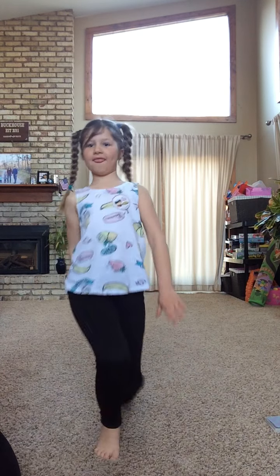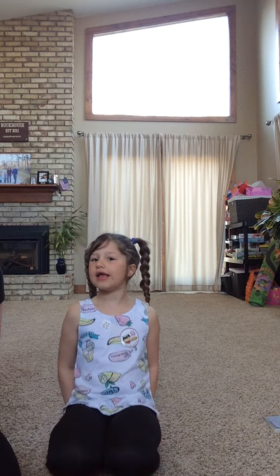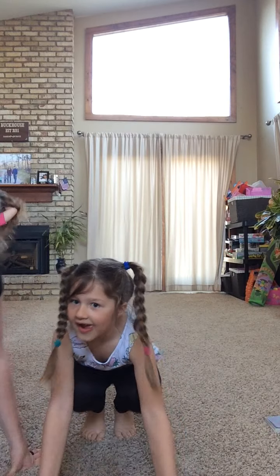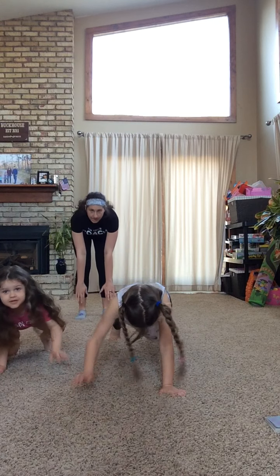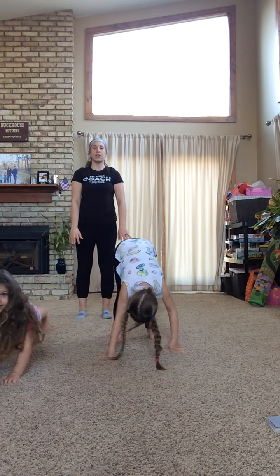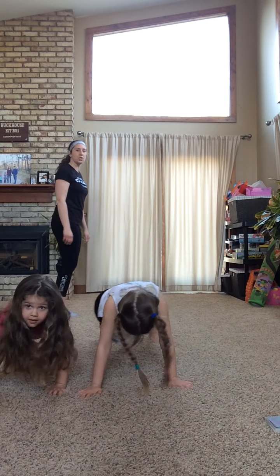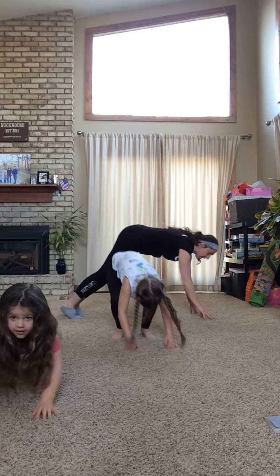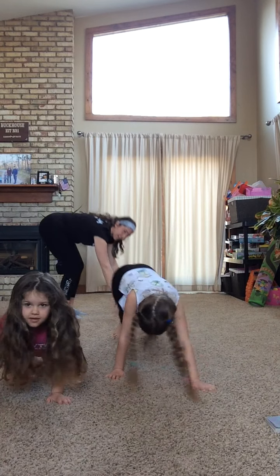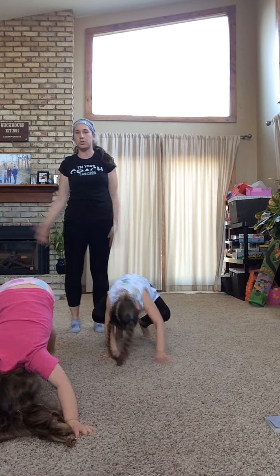We are going to get warmed up first. We're going to start with inchworms. How old are you, Cora? Seven. All right, let's do seven inchworms. You're going to go down to your toes, walk yourself out, walk yourself back up, and stand up. There's one — good job, you got six more to go. I'm going to turn to the side so you guys can see.